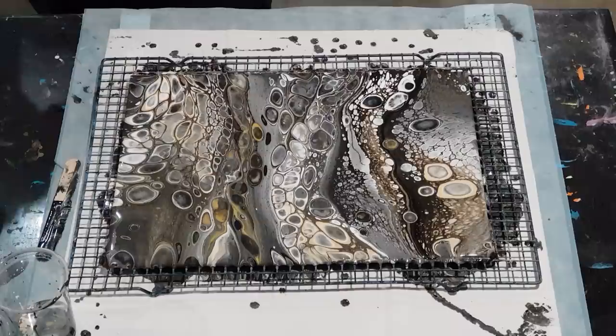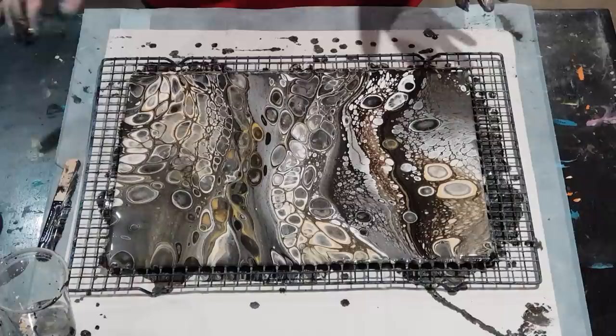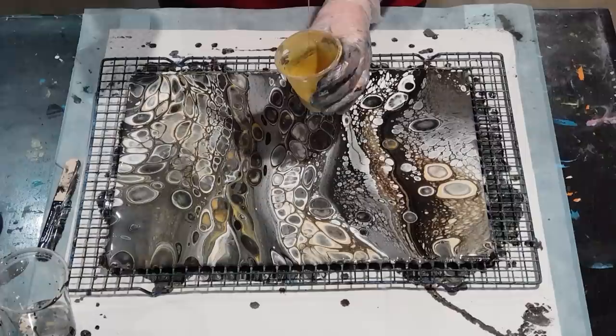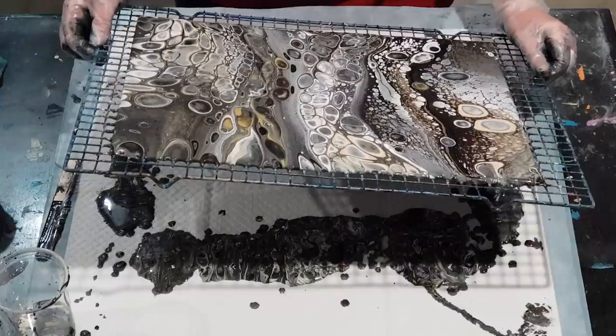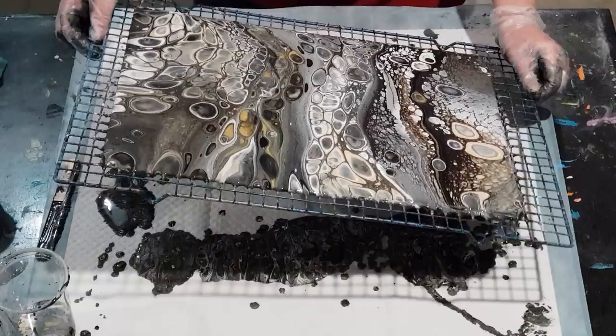Metallics work differently — they've made this mix quite thin. Even though I've only mixed it two to one it's really quite thin; it doesn't even leave a mound. So it has made my overall mix quite thin, so it's moving easier — it's not really a good thing, but it's moving more.